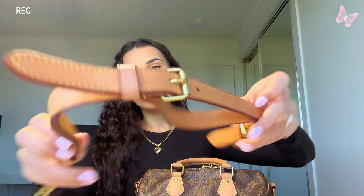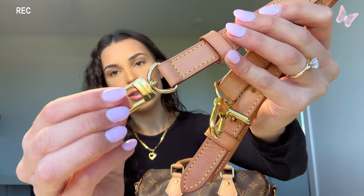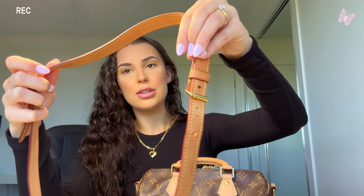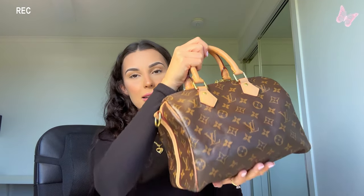Quickly, this bag does come with a shoulder strap — it's got the Louis Vuitton gold detailing, it's a leather strap that adjusts on both sides for shorter or longer. It clips onto the two little hinges on the side of the bag. I haven't really been using it lately — I've just been holding the bag by the handles.